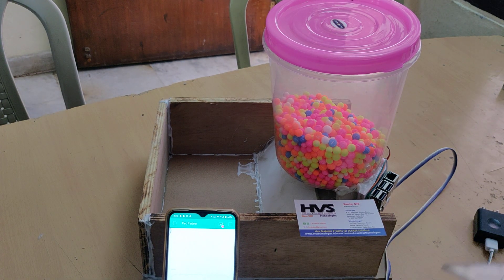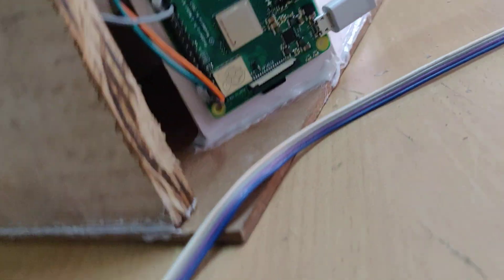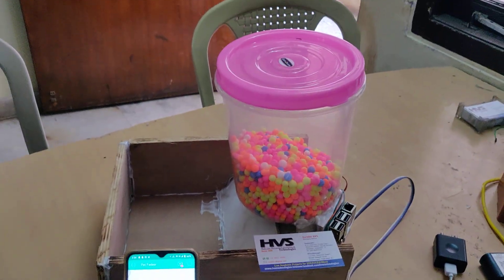We have coded the Raspberry Pi 3 in Python language, and we attach the memory card to this one. We have the Blynk module installed inside this Raspberry Pi 3.